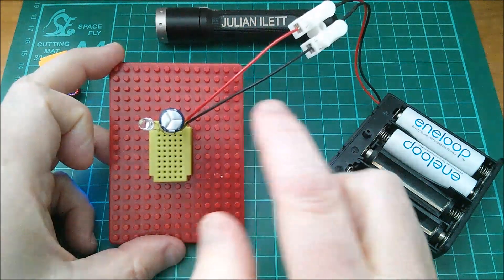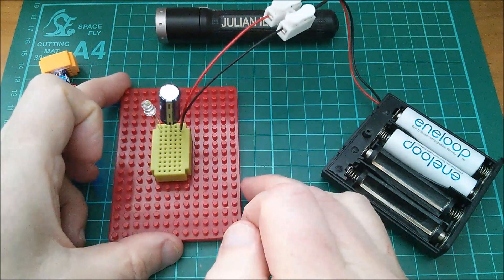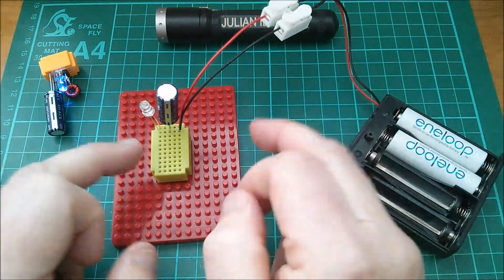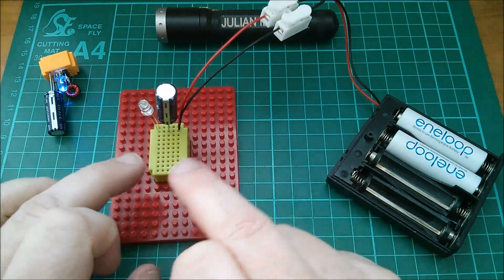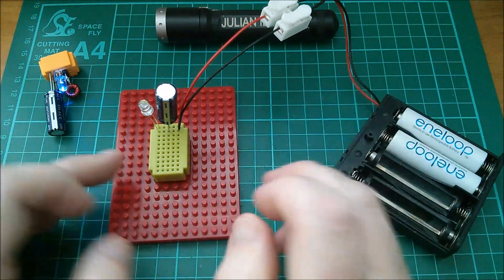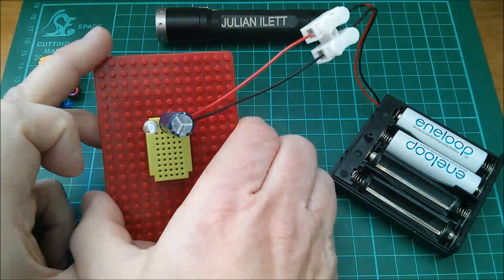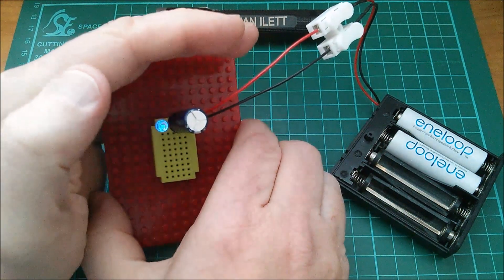That said, this capacitor will be shooting up in voltage. It's going to charge non-linearly, because the voltage differential between zero and 2.5 volts means the current is going to be maximum when it first starts charging. That's going to slow down exponentially, so the last part of the charge is going to be pretty slow.